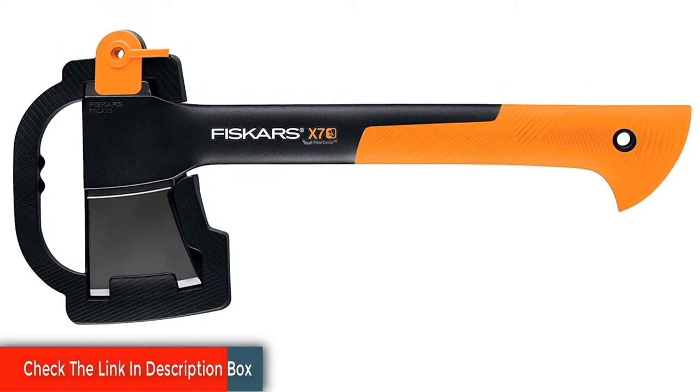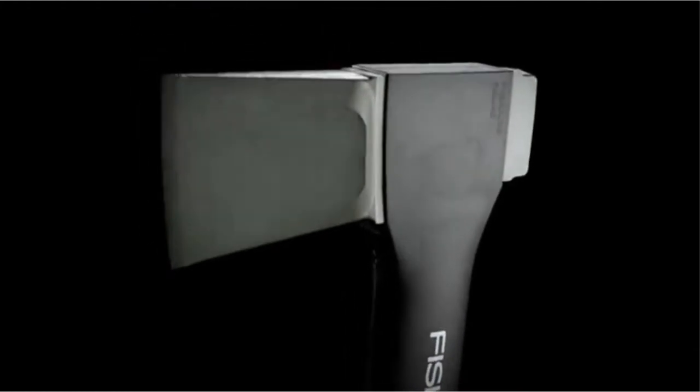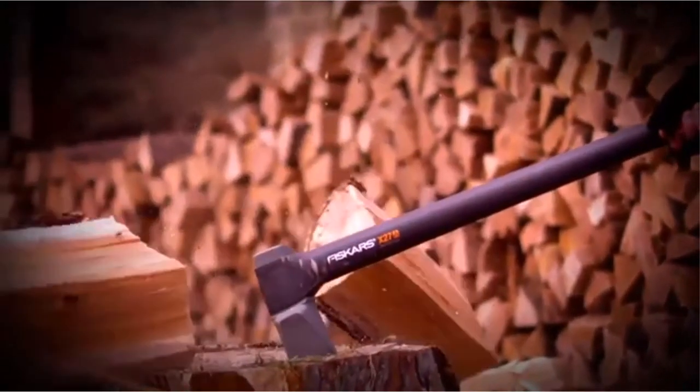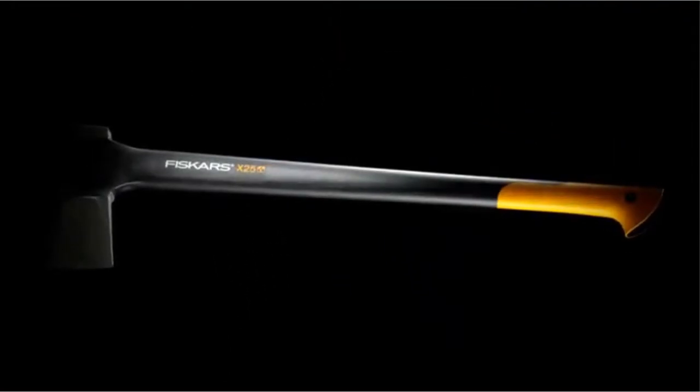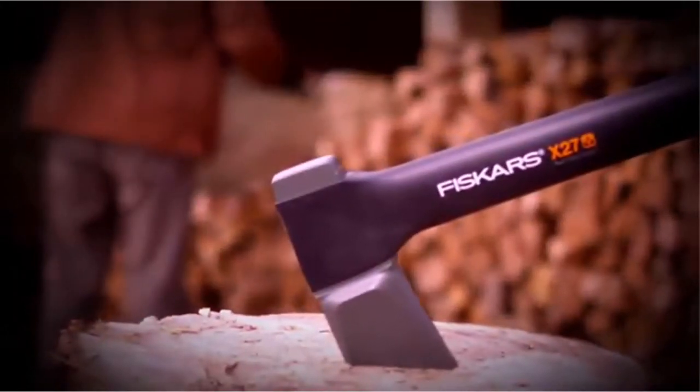It's also pretty good at chopping and can also be used as a hammer, though you don't want to hammer steel. Some users have reported their edges chipping. This might be that non-stick coating — it'll chip off, then you can sharpen the bare steel underneath and have an effective, inexpensive, and durable hatchet.